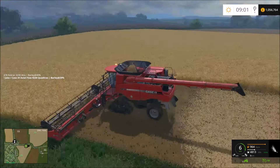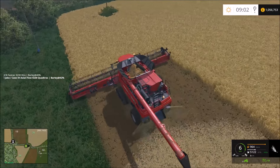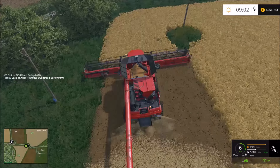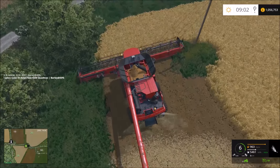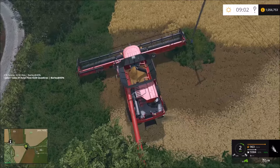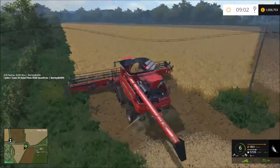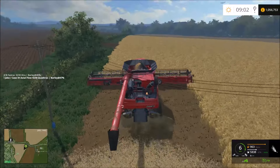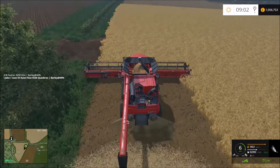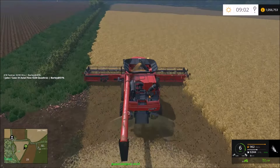There are pylons in this field which are slightly annoying to combine around - I may end up cutting it off slightly because I know I can't get a combine around there easily. I can get it around but the driving will be rather erratic, so I'll probably just skip that corner. We have actually done quite a lot of barley on here. I'm looking at possibly getting cows and a couple of other animals.